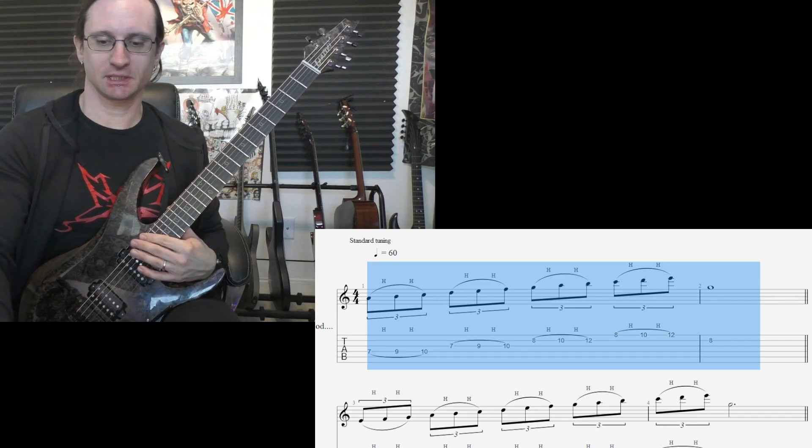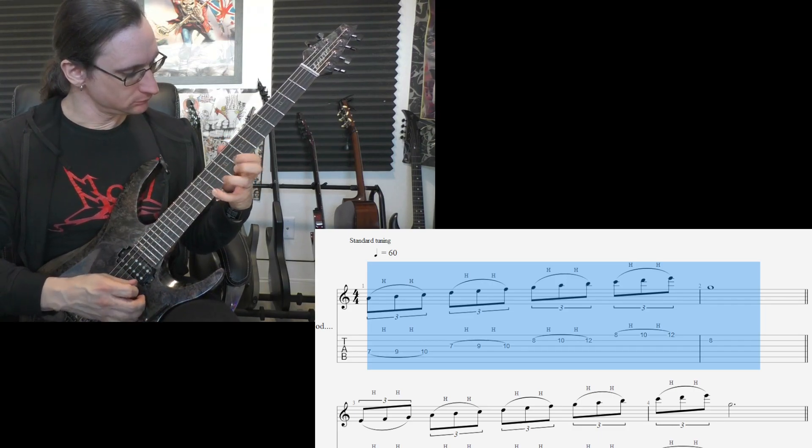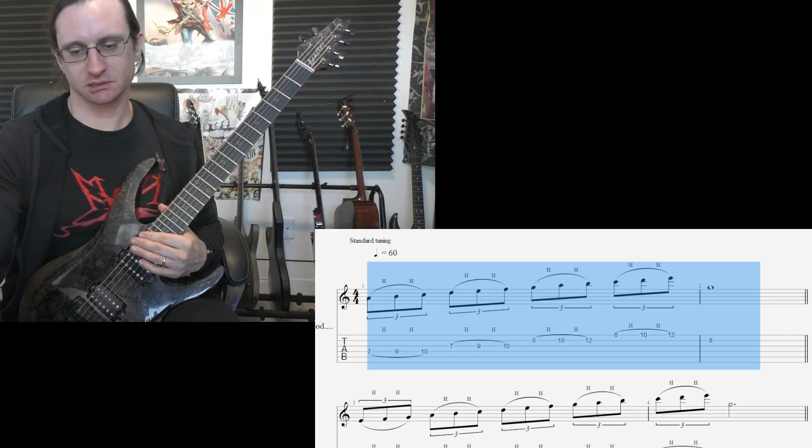Double time, one, two, three, four. Double that, one, two, one, two, three, four.